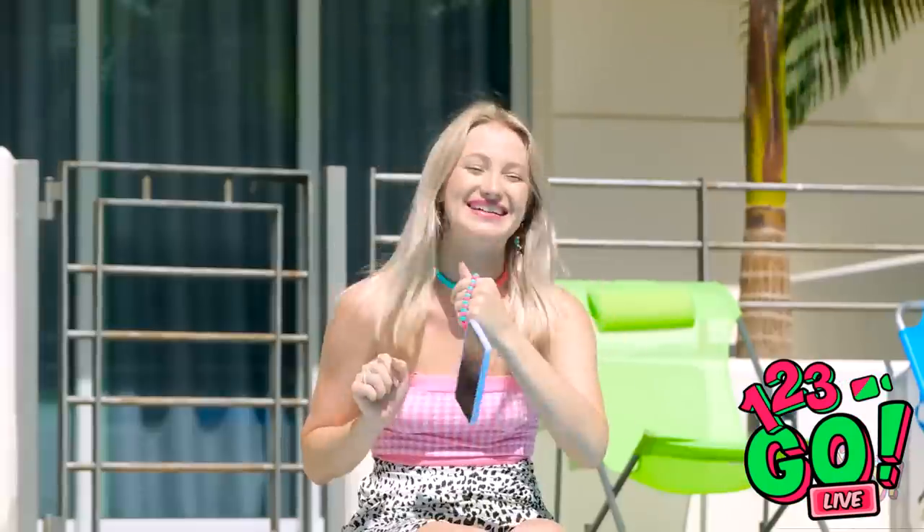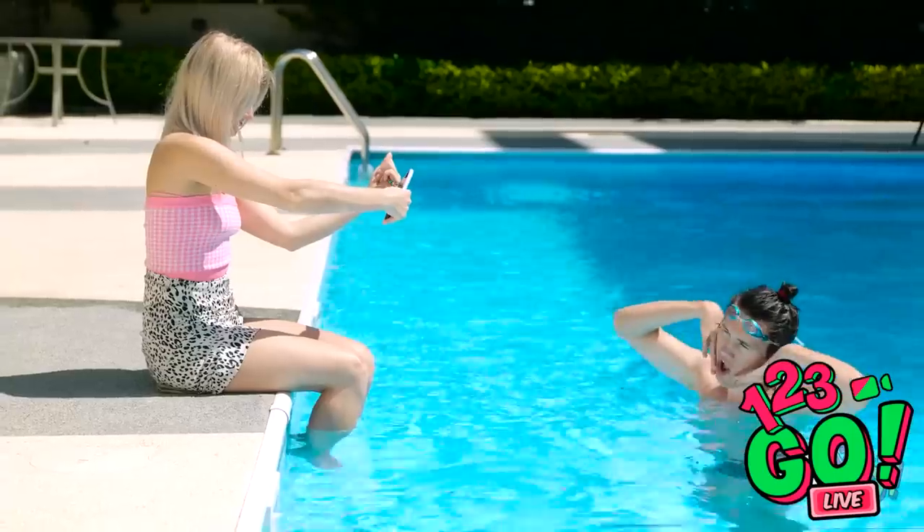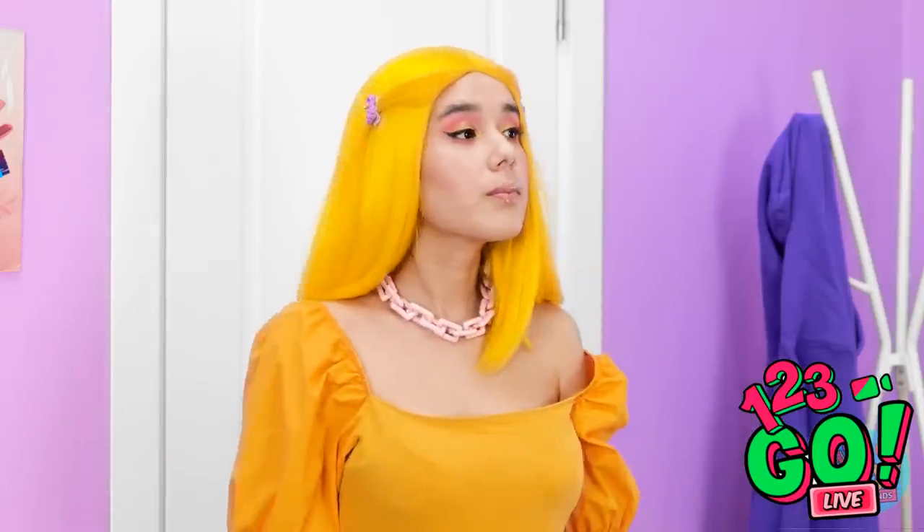Whoa! Now can you take my photograph? That's it — that's a great photo! It's been a slow day. I'm here for a cut and style! I'm happy to help you — please take a seat over here.